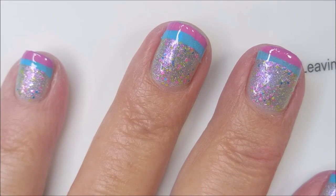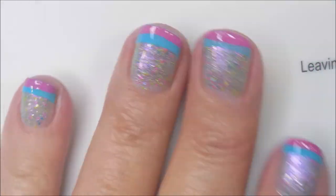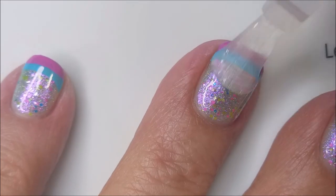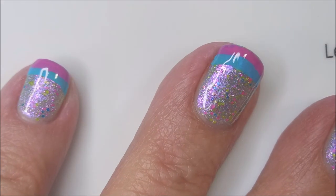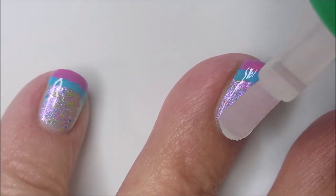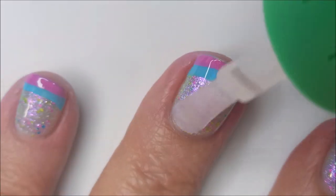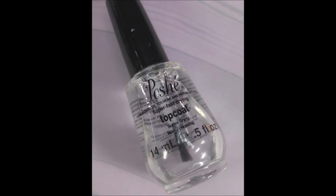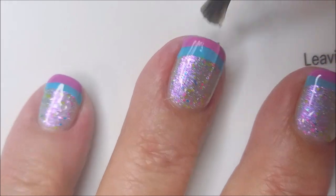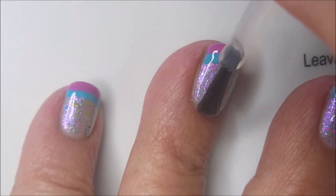I'm going to top these with a smudge-free top coat. And once that is completely dry — I mean really dry — I'm going to top it with the American Classics Jealous to help fill in some of that bumpiness. But this is not a fast-dry top coat, so once that's dried down a little bit I'm going to go in with the Posh Top Coat as my fast-dry glossy top coat to finish this one up.